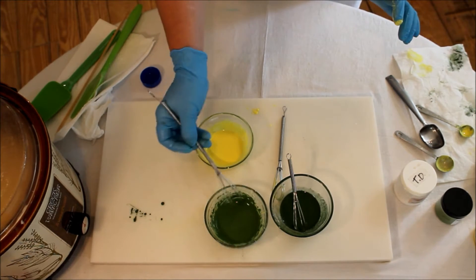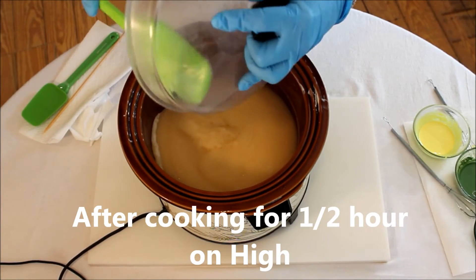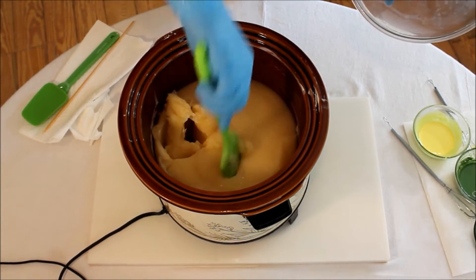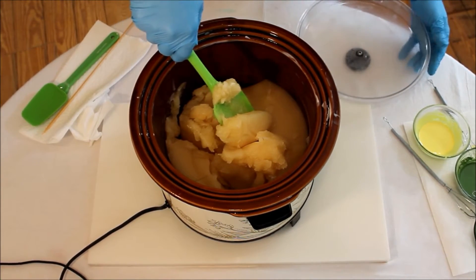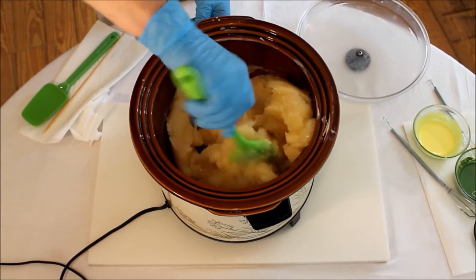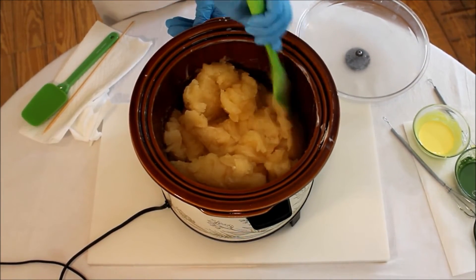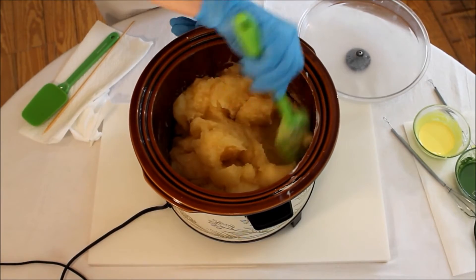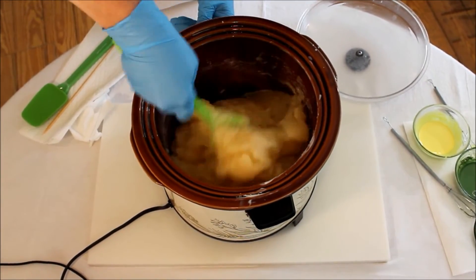I'm getting all the moisture out of the lid because we want to keep every bit we can. Look at that — it's interesting how every time we cook hot process soap it looks different. We saved some moisture to add at the end so it's going to be stiffer right now — about six ounces of moisture isn't in there yet. Every different recipe we use for hot process cooks a little bit differently, and we've never done this one hot process before, so we're experimenting. It's not as hard as some; it's very jelly.